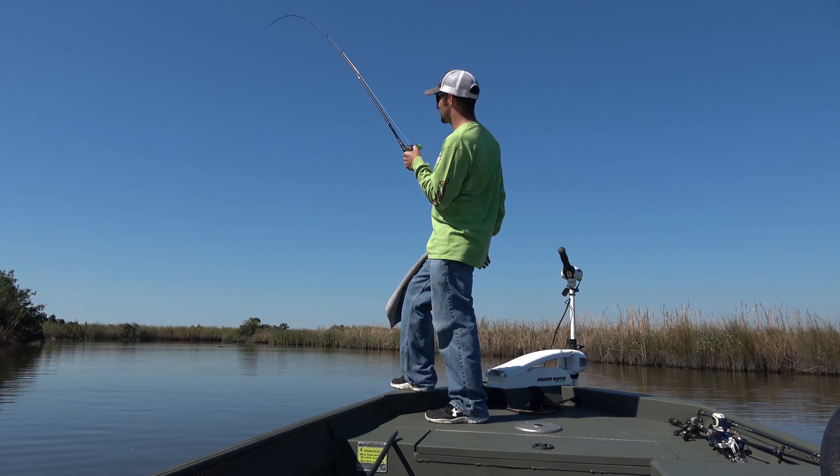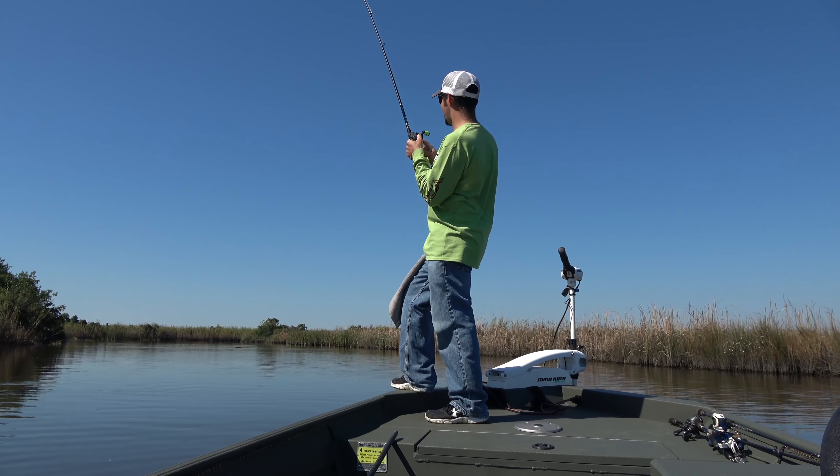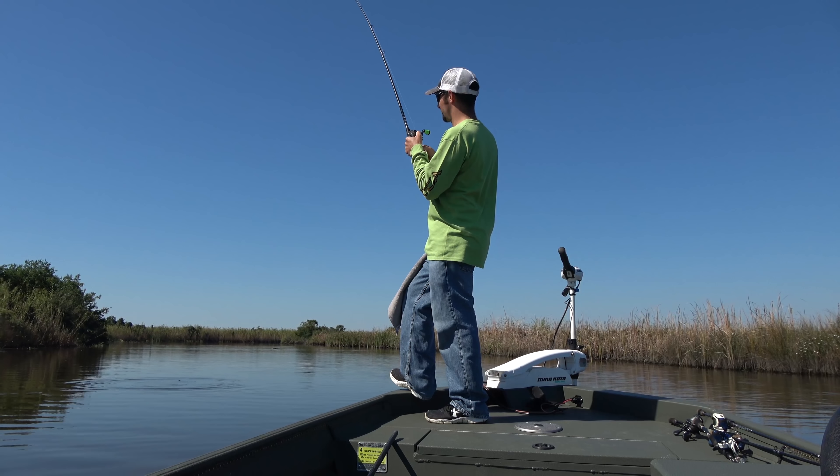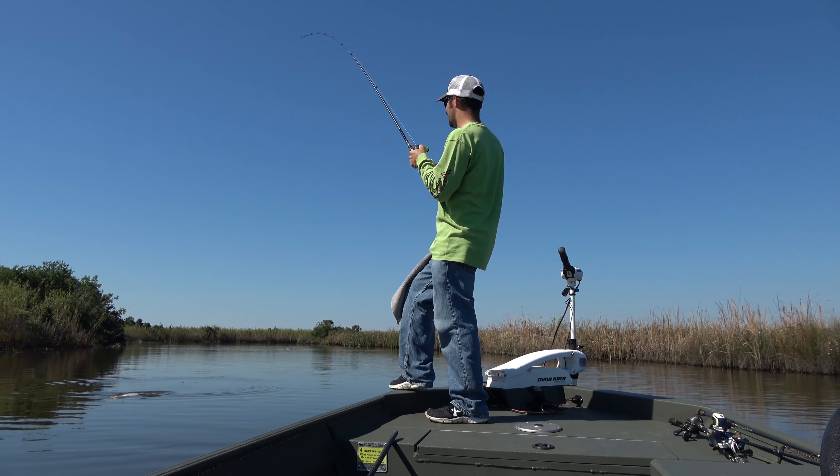The rod I've got is a Castaway Mag, heavy. I always like a heavy rod throwing a swim bait — I don't care what I'm going for. If I'm throwing a swim bait, I'm definitely using a heavy action rod.